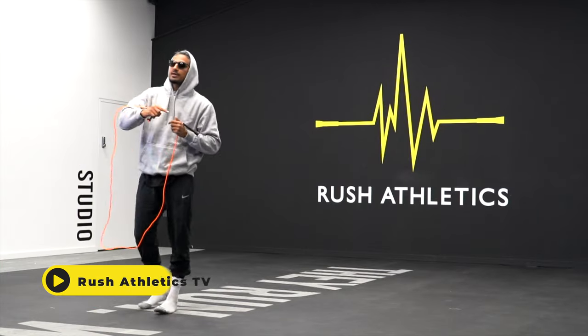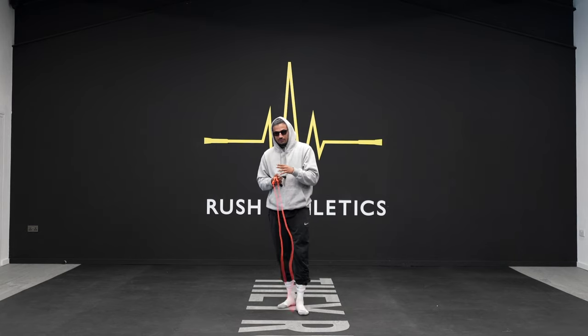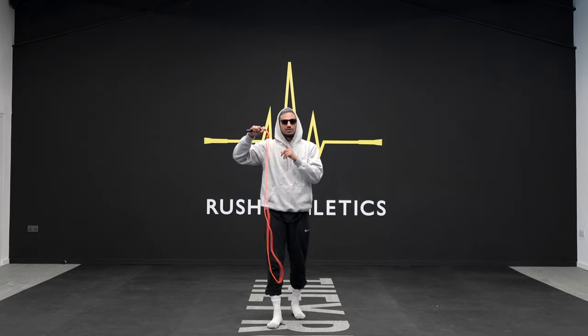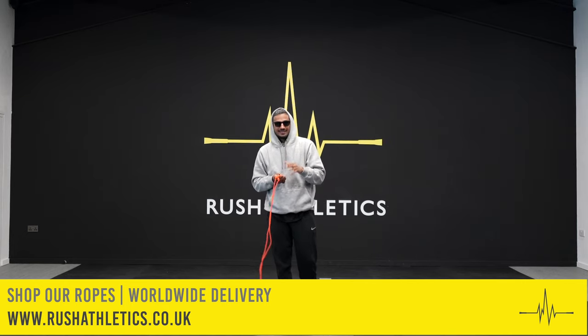Remember, if you're new to the channel, hit the subscribe button and join our fitness family across the world. We are taking over cardio, and we're backed up by the number one jump ropes on the planet and internet. Hit the links down below and use Rush10 for a 10% discount.